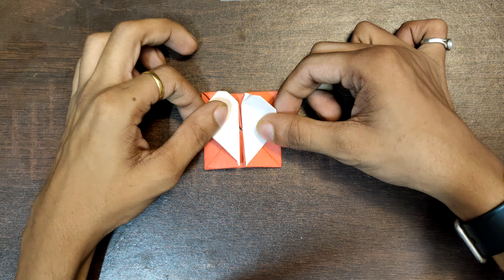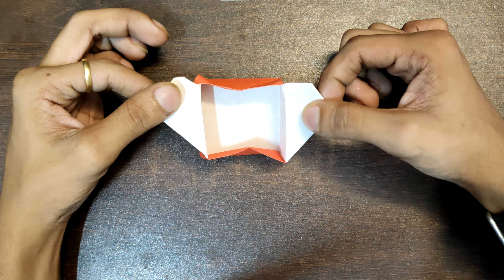Hey everyone, you are watching Circuit TV. Welcome to my channel. In today's video we are going to make this paper heart box. So let's get started. You will need a square paper.